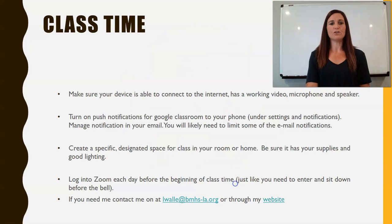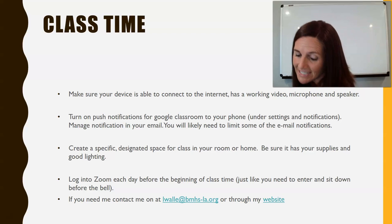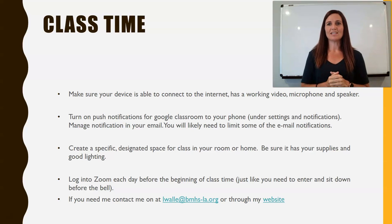I just want to go over a few items for class. The first thing is our class time. At the beginning of the semester, make sure your device can connect to the internet, has a working video, microphone, and speaker. Using Zoom, I need to be able to see you, hear you, and you need to be able to ask questions and hear me. I highly suggest a headpiece like this one — it has both a speaker and an earpiece. I've also purchased a webcam to make sure my video is more clear, and I suggest those things for you as well.